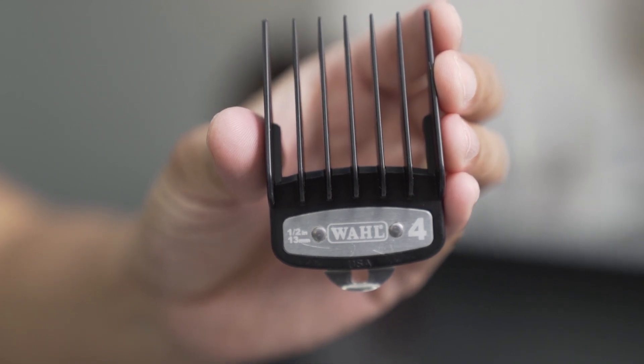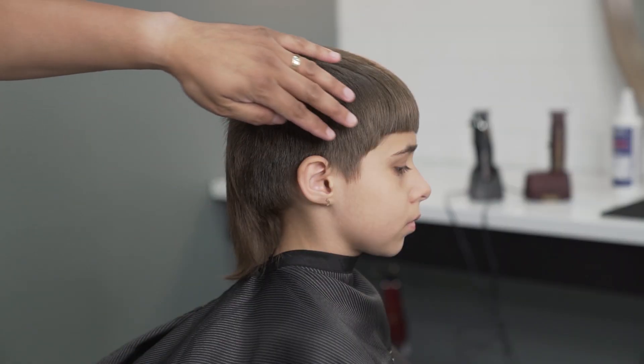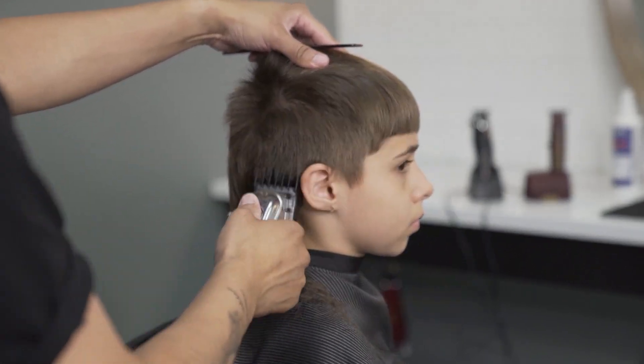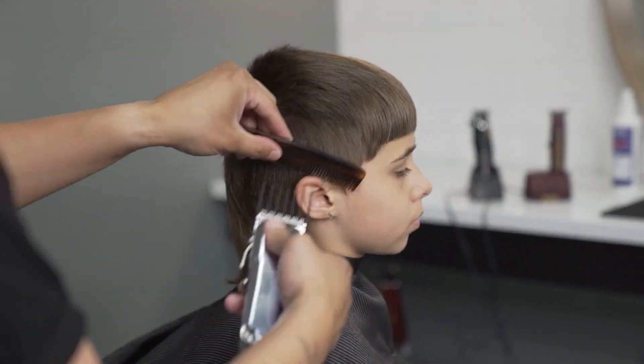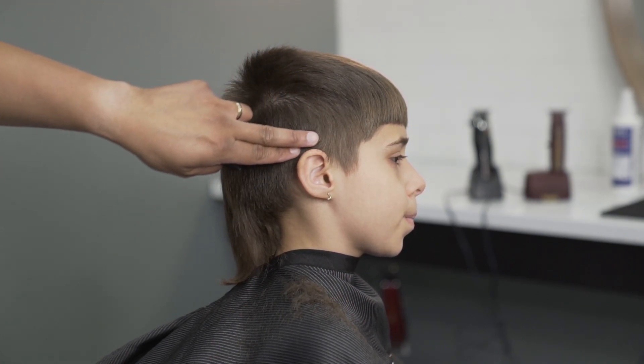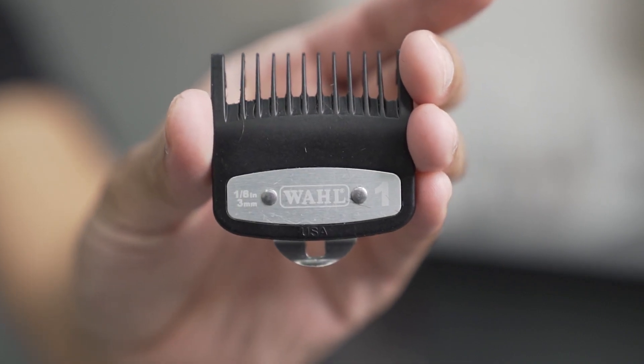For my first guard I will use the number four because I want to take out the bulk on the sides first. About two fingers around the ears I will use the number one guard.